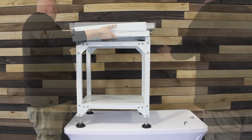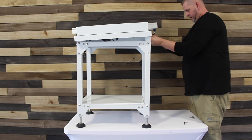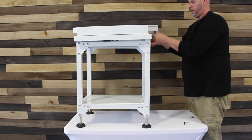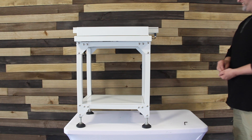Place the conveyor bed on top of the stand and secure it down.